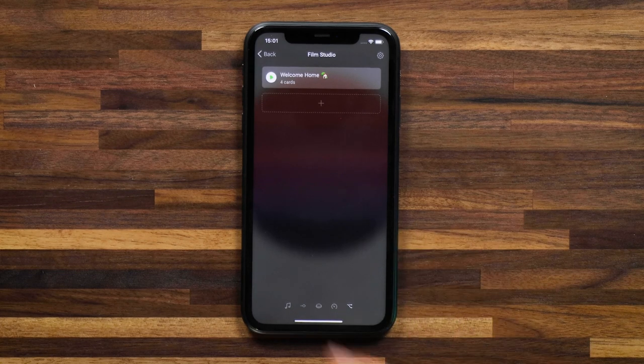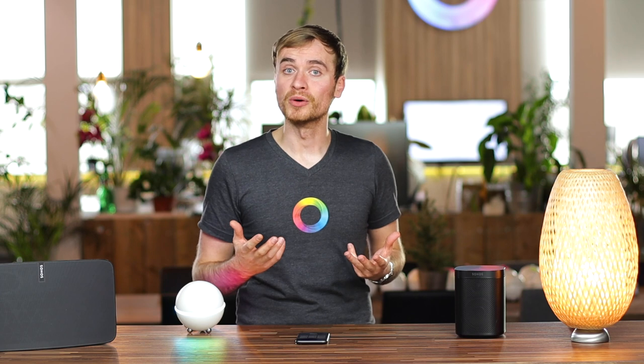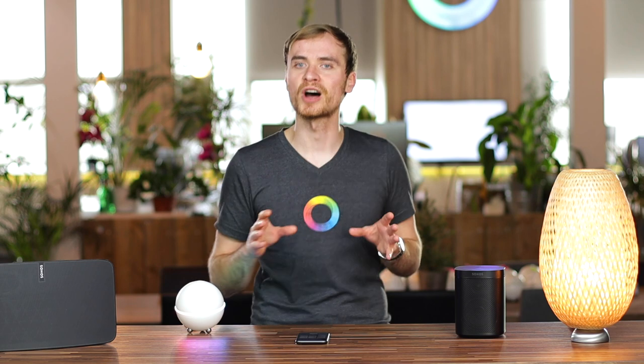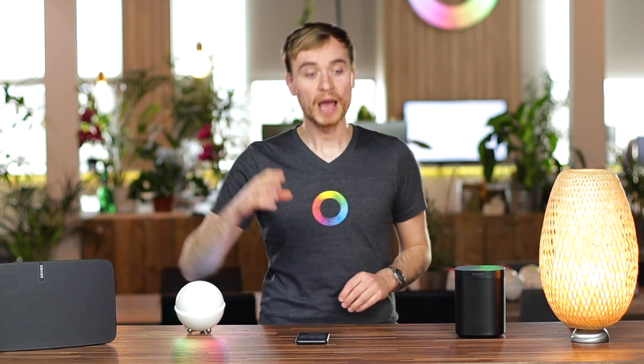I'll see the flows that use the Sonos speaker, and I can just hit play. That activates the flow, and you'll hear music start playing on the Sonos speaker. That's the basics of setting up a quick flow for having your Sonos become part of your smart home — the lights turned on and music started playing. If you're familiar with Homey, you know it doesn't stop there. If you have a smart thermostat or smart curtains and blinds, you can also set the temperature and have your curtains open as soon as you get home.